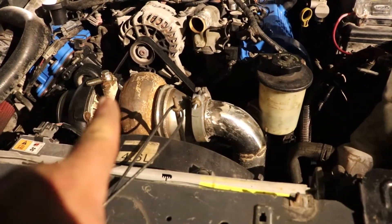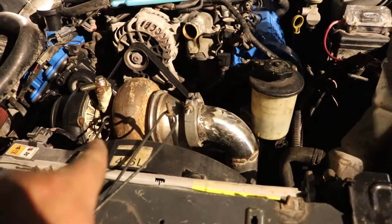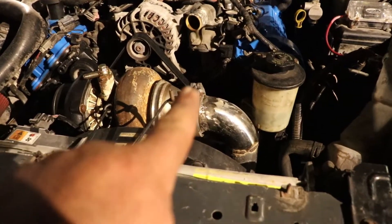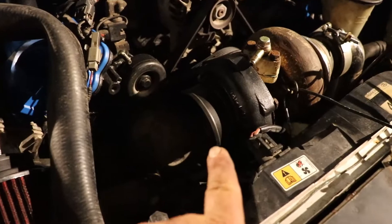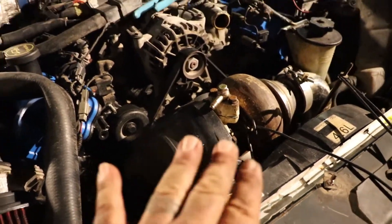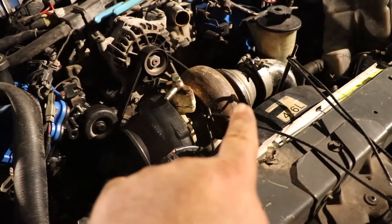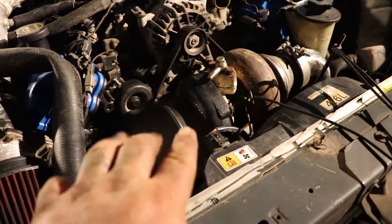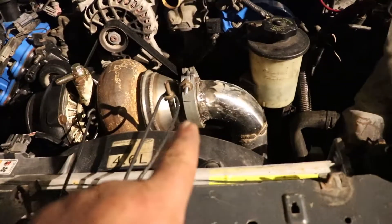I got some fittings coming for the oil feed and return. I got the feed — I just needed to do the return. The drain fitting is already welded. I painted this black. I know the turbo is temporary to see if it's going to work, and then yes, I'll have to re-fab a downpipe. But everything else should be alright for the fab — see if it builds boost.